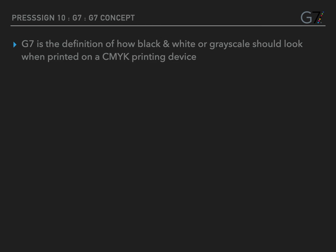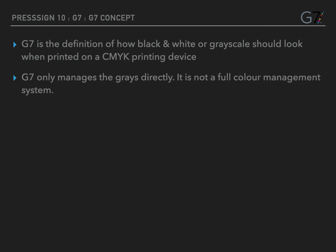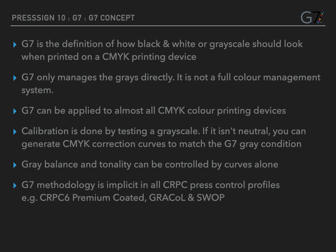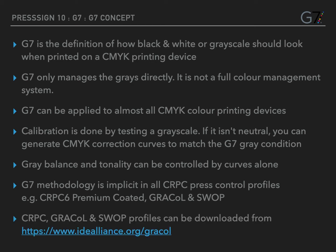G7 is the definition of how greyscale should look when printed using a CMYK-based printing device. G7 methodology can be applied to almost all CMYK colour printing devices, and G7 is used and implicit in all CRPC profiles as well as greyscale and SWOP version profiles. These ICC profiles can be downloaded from the link at the bottom of this slide.